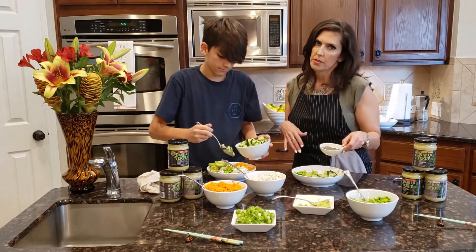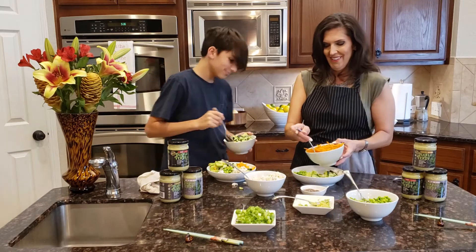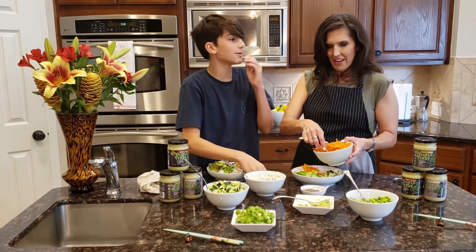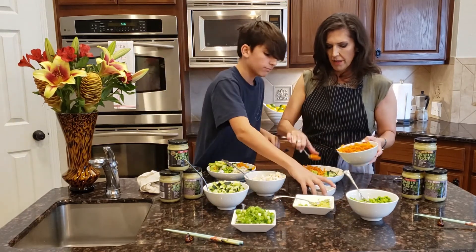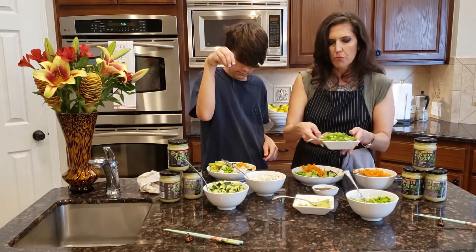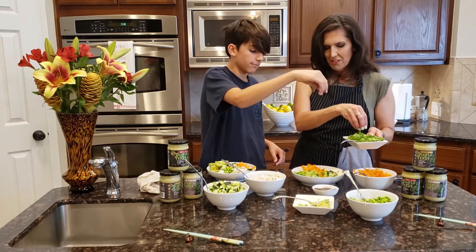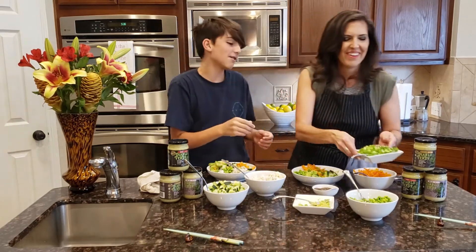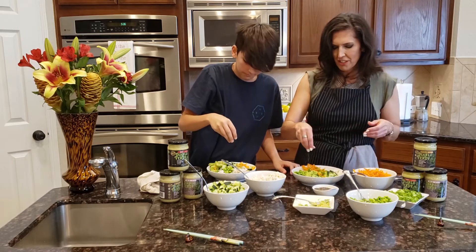We didn't have sesame seeds, but we had chia seeds, so I've brought out the chia seeds. The carrots are awesome — that's super healthy for you. What do they always say about carrots? Eyesight, I think so. And then I'm going to sprinkle some chives or green onions onto mine, and a little bit more chia seeds.